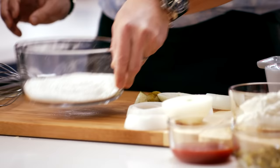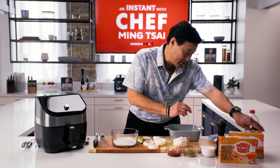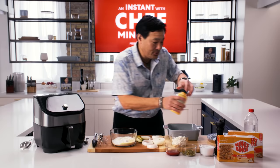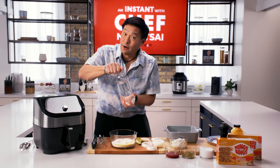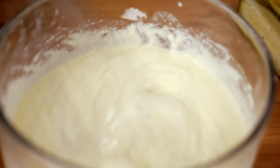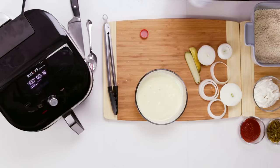First, the tempura batter. So this is fake eggs — gonna add a little fake eggs to this rice flour. This will just give it a little bit of richness, a little bit of salt and pepper. And the trick to a good tempura batter — again, it's rice flour, so it's gluten-free, just like the Bings — is club soda. Pancake batter consistency, like that. So now we can dip our onions and our pickles.